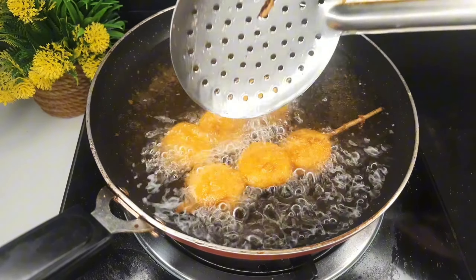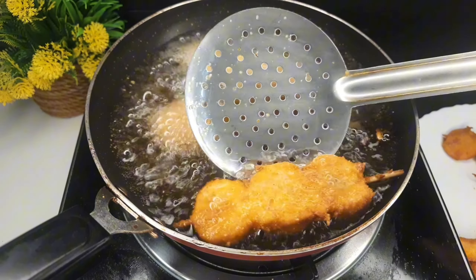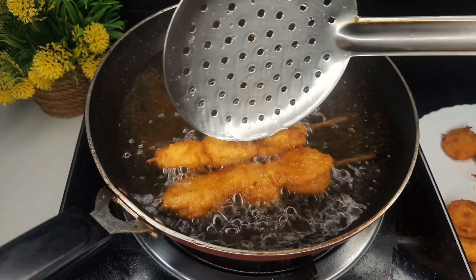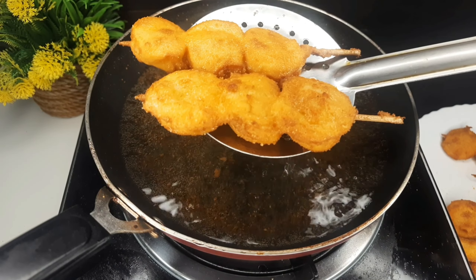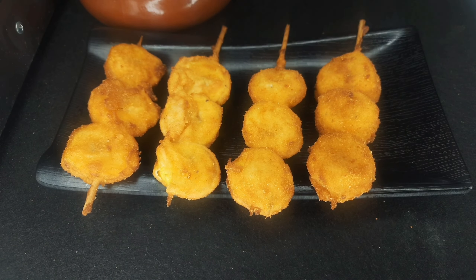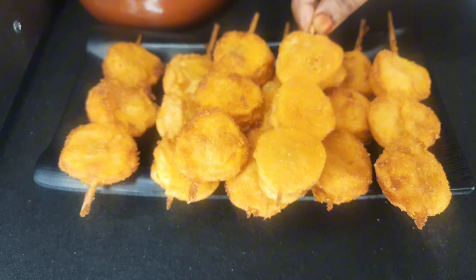Inshallah, this is the video. You will have a nice taste. Now we are going to eat it. You will have a nice taste in this. This is a great recipe. We are also going to eat it. You can have it with tea.